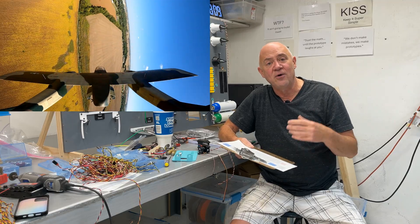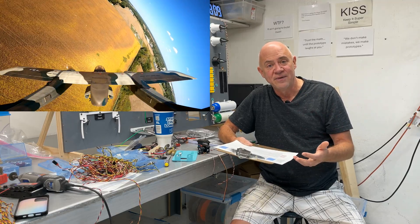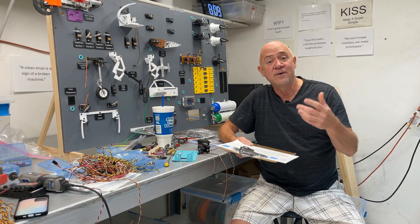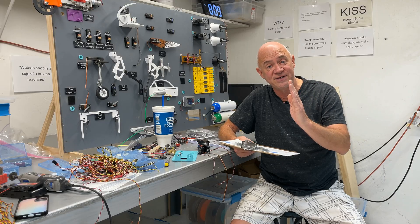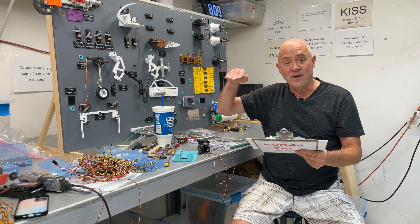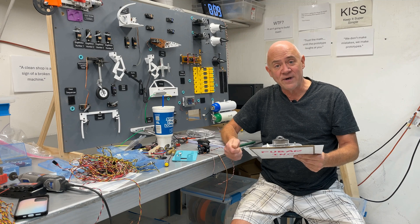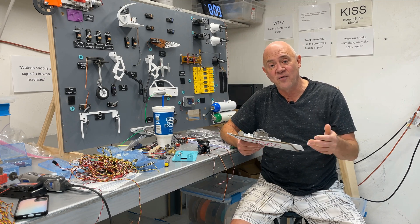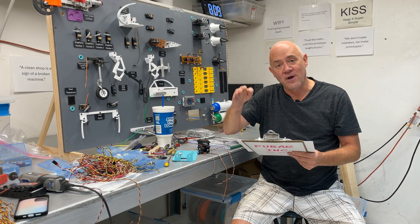I should have pulled back the throttle, waited about 10 seconds, and then lowered the flaps — flaps one, then gear, then flaps two. Flaps one is 30 degrees, flaps two is 60 degrees. But instead, I entered the downwind, dropped one notch of flaps — no problem — dropped the gear — no problem — and immediately dropped full flaps.